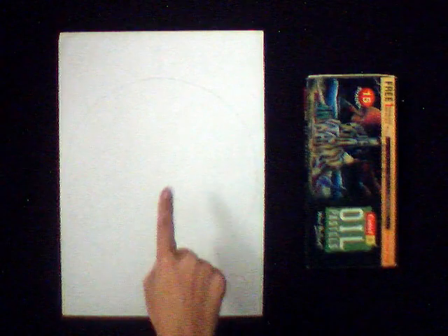Today I am going to teach you how to do attractive shading using oil pastel colors. We need a white sheet and some oil pastel colors.